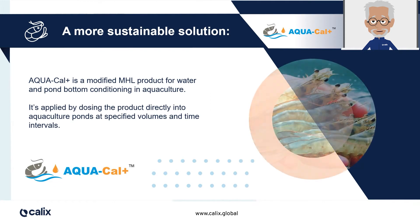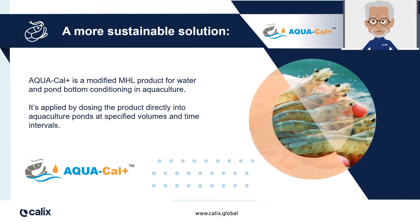Aquacal Plus offers a more sustainable approach to pond aquaculture. Aquacal Plus is a modified magnesium hydroxide liquid, commonly called MHL, specifically produced for water table and pond bottom conditioning in aquaculture ponds. Aquacal Plus is applied by direct dosing into aquaculture ponds.